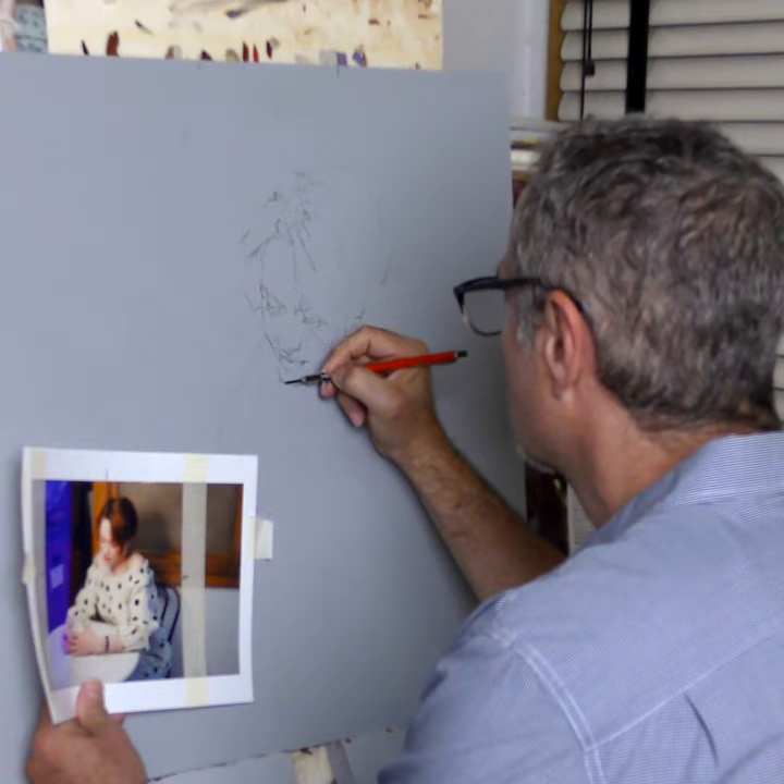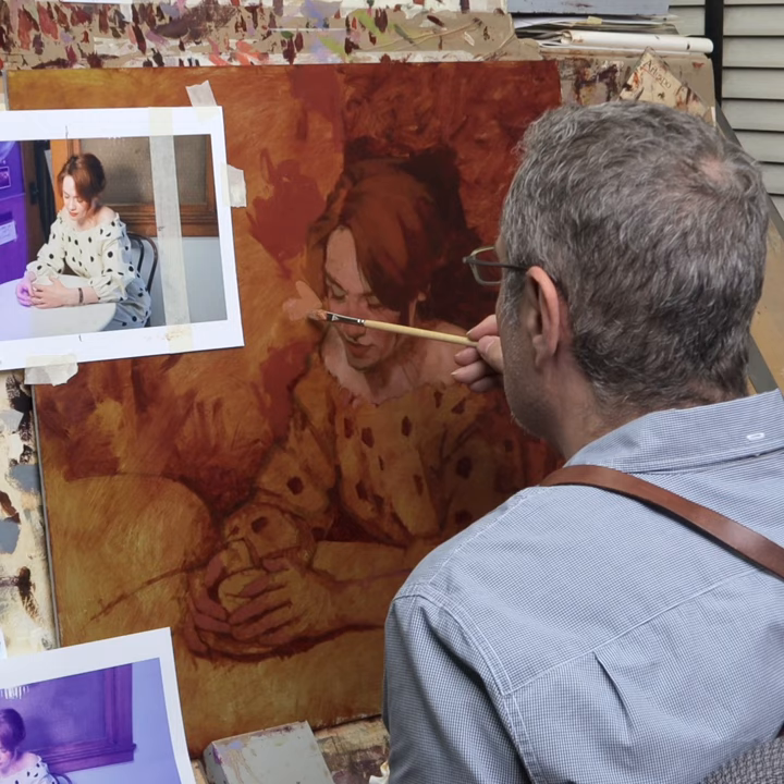My process really comes down to three main components. They will be drawing, the block-in stage, and then finally the painting stage or adding color. I will try to break those down as easily as possible.